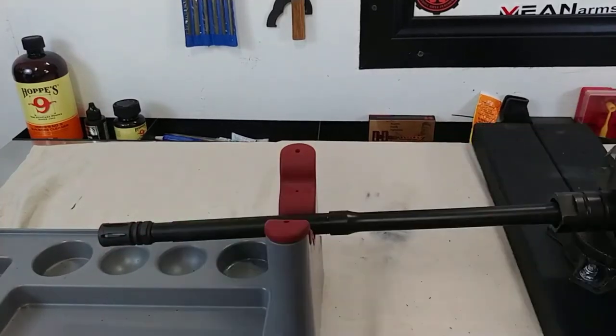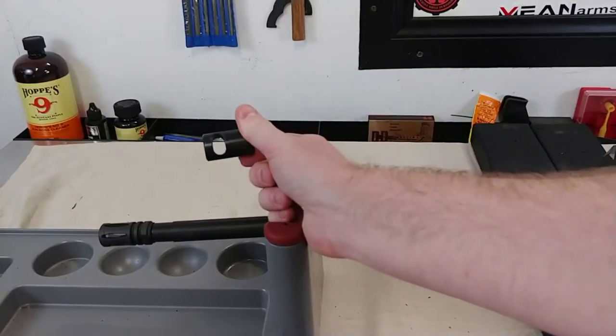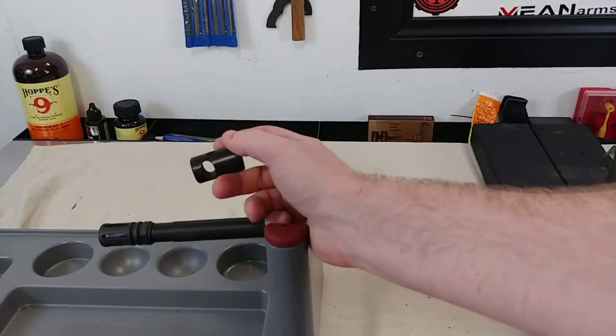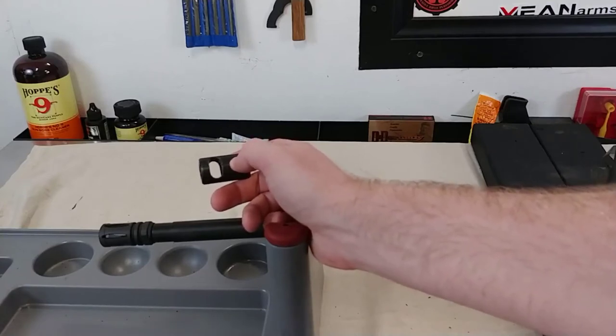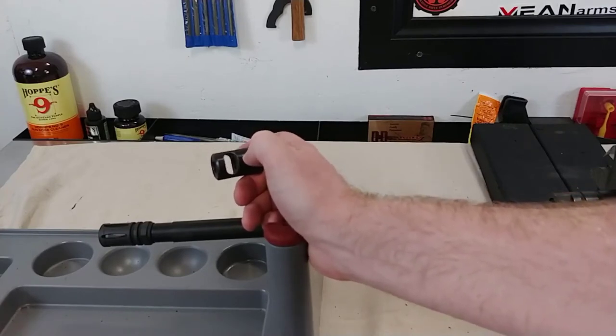This is a flash hider, and a flash hider is evil apparently, or so the government tells me. I cannot have a flash hider on my rifle and still have a featureless rifle, so I have to replace it with something like this. This is just a muzzle brake — I picked this one up off eBay for about $13, and I bought it just so I can get the gun built. I have no idea how well this is going to work.